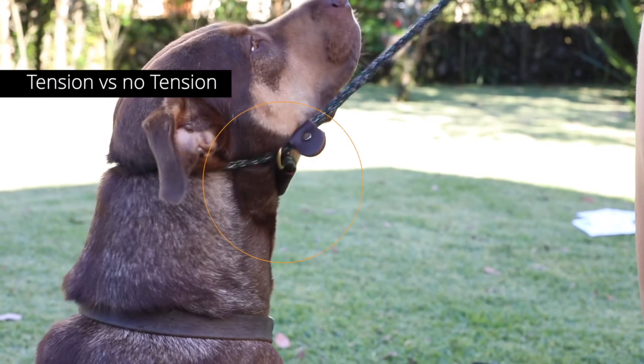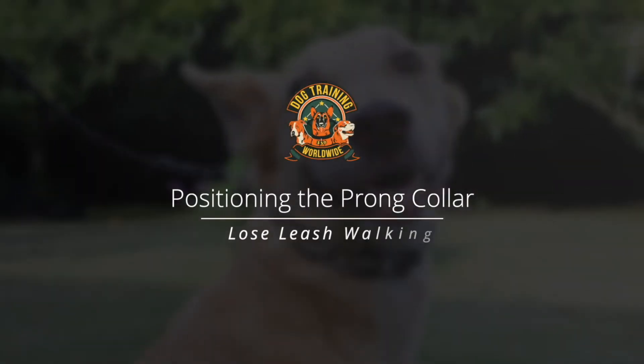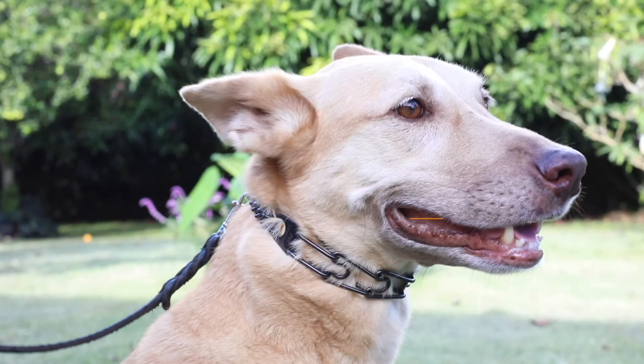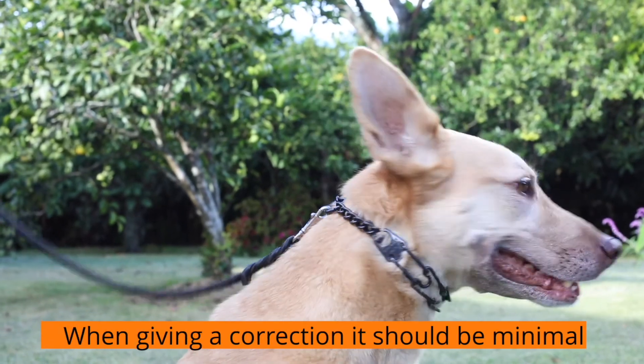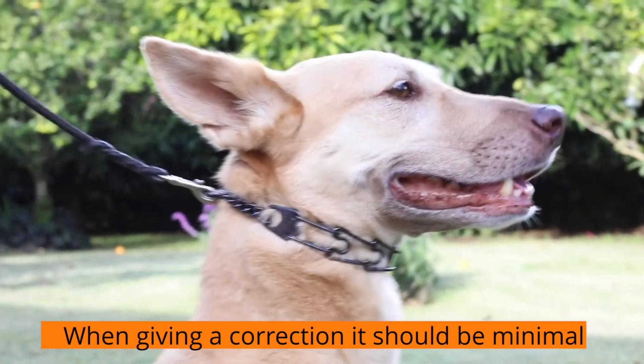This is what we always want — the cue is to just have the nice J-shape, or the clip hanging down. If you're using a prong collar, it also has to be fitted properly. Make sure it's high up on the neck as well, and that the corrections are minimal. That's why the finger pump is very useful.